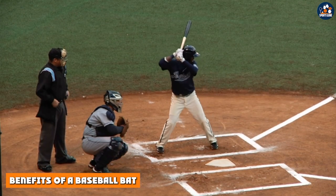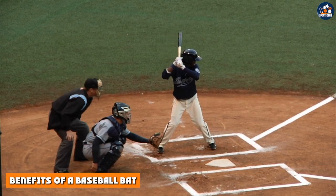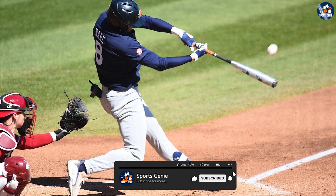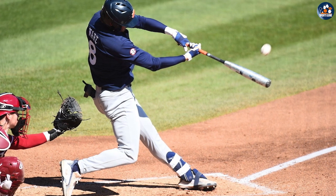The traditional baseball bat also has several benefits, which include a wide variety of options. Baseball bats are available in a wide variety of sizes, weights, and materials, making it easy to find one that fits your needs and preferences.